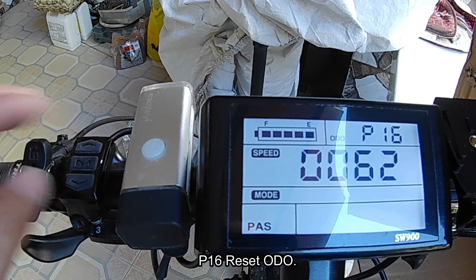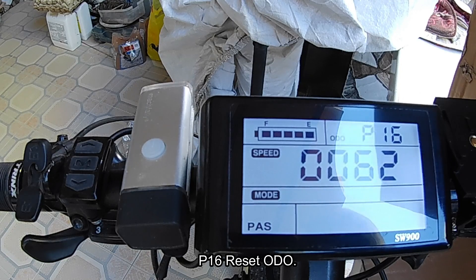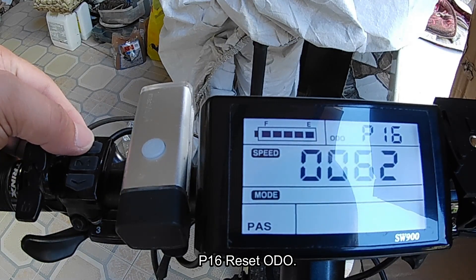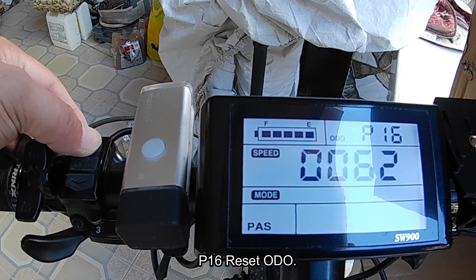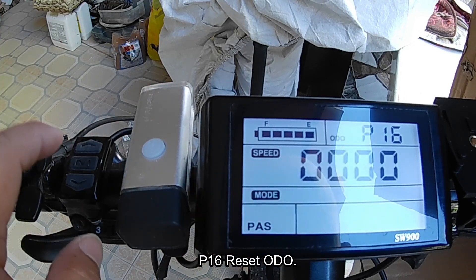P16 resets your odometer. Mine is showing 62 kilometers already. Let's try to reset it by holding the up button for five seconds. Okay, it's now reset to zero.